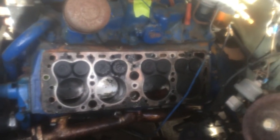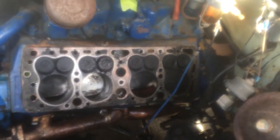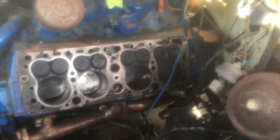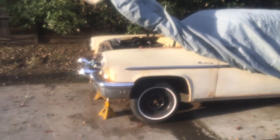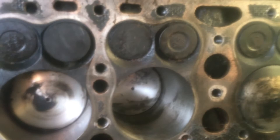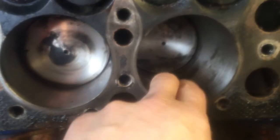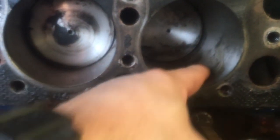The engine actually turns now — pistons move up and down until it reaches that bad spot in number six. It's been about a couple of hours. Went down and got a glaze-breaking hone, broke the glaze on this thing, and it's actually pretty smooth compared to what it was.